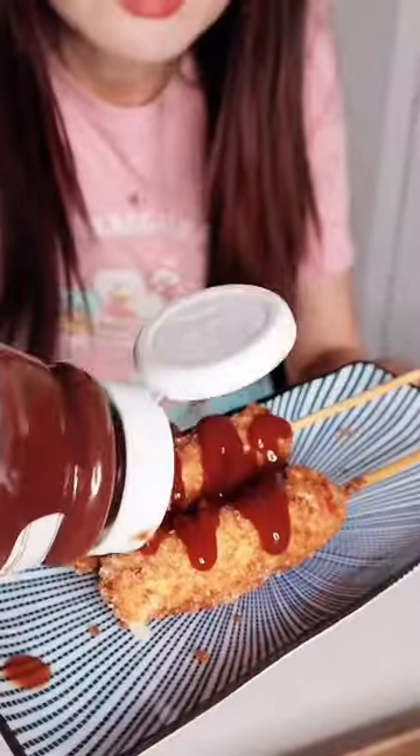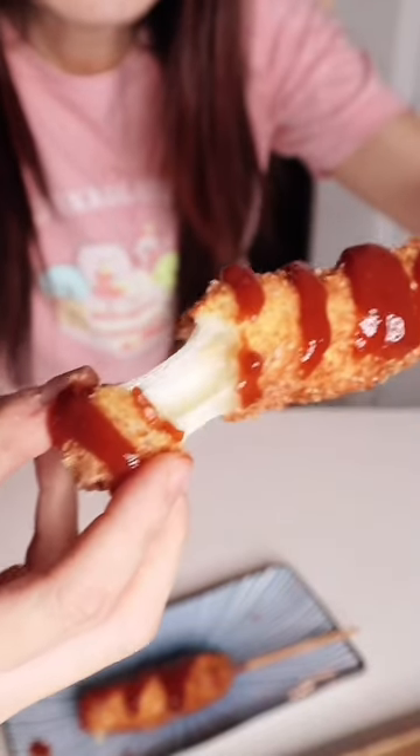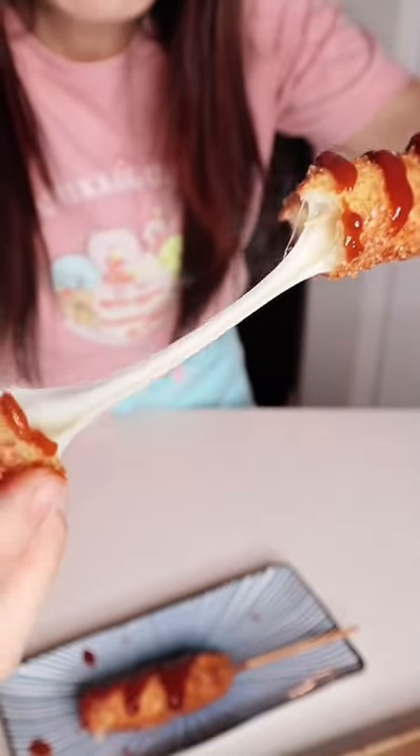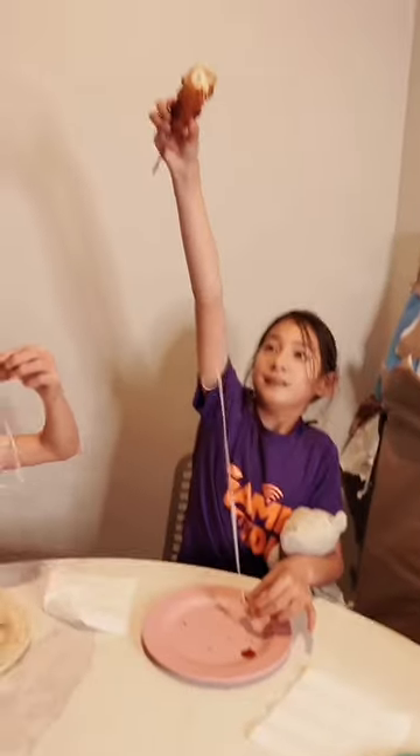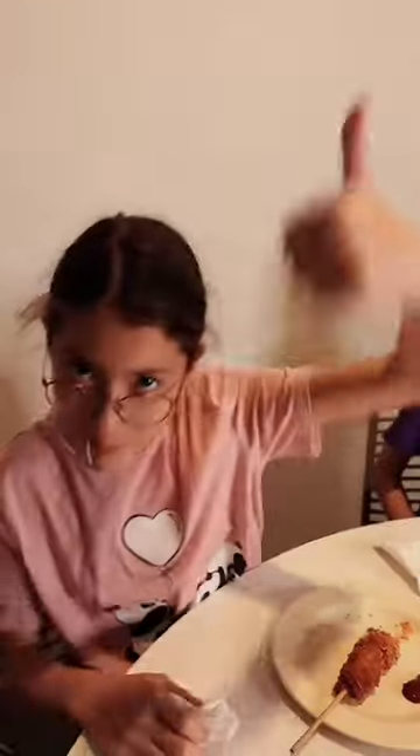Now we serve ketchup or Japanese mayonnaise. Let's pull the top. Look at that pull. Yeah, yeah. How good is that? Look at that. Oh yeah, do you have it? Yeah. How about you? Wait. Circus approved.